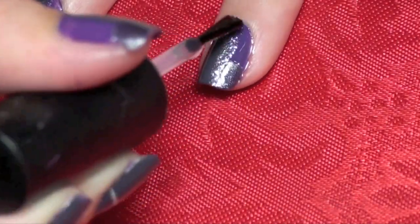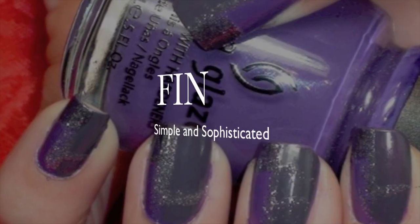Now paint on that top coat to seal the deal. And you're done!